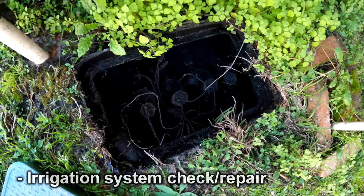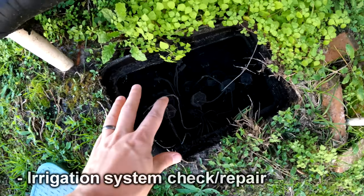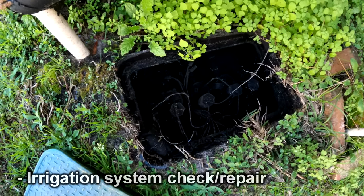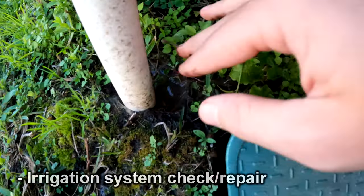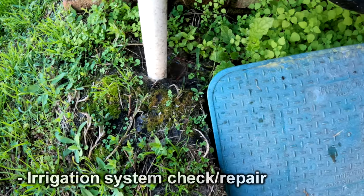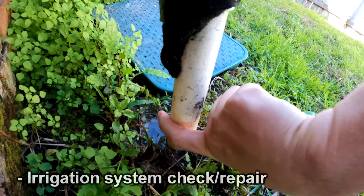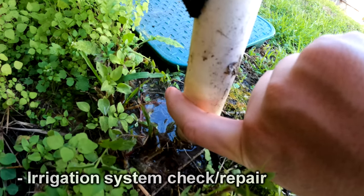This is the irrigation system — you can see the valves here. If there are a lot of issues, that may require digging this out to replace these, which can be kind of time consuming. There's also standing water right there, which I'm not sure why — there's an irrigation leak there as well. I don't know if you can see it puddling up.